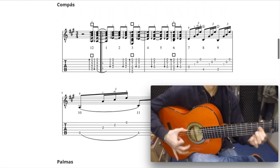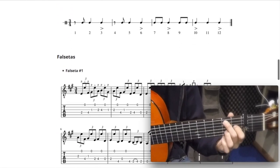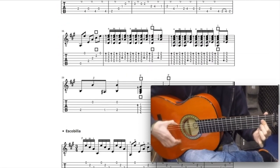Toutes les techniques de jeu — main droite, tes accords, main gauche — tout ça est superbement détaillé. Tu as des plans rapprochés, je te montre lentement, je te demande parfois de faire pause pour découvrir un mouvement. J'ai centralisé tout ça dans un programme complet autour de la guitare flamenca.